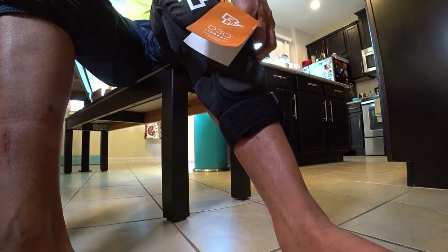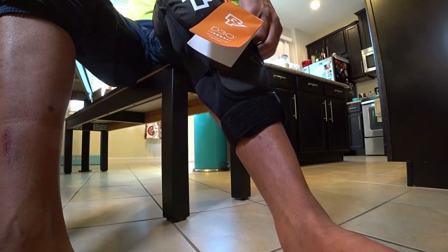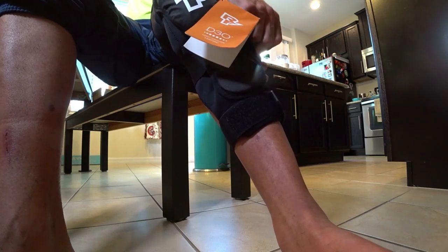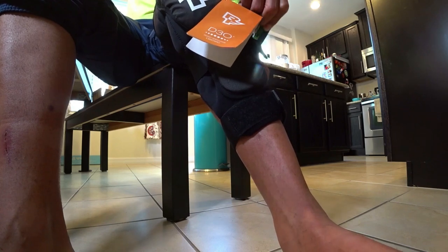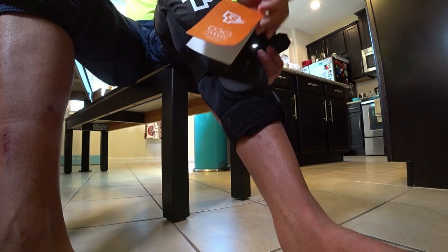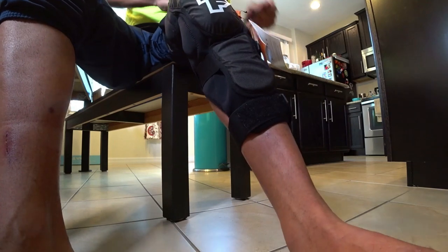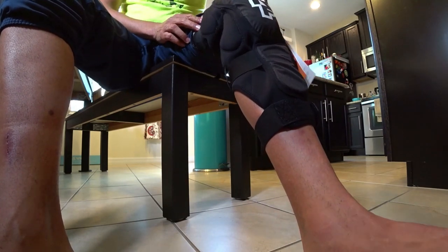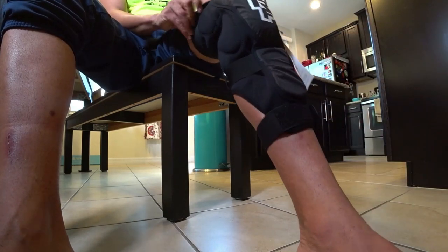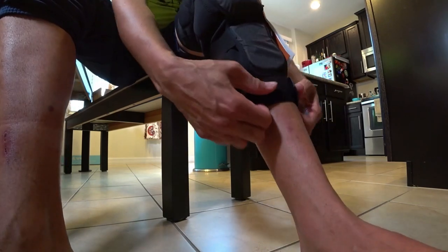This Velcro is super strong, which kind of worries me about how it'll hold up over time. But if I can get at least three years out of it, I should be good — I don't foresee anything happening before then. Okay, so all the Velcro parts are on. At this point this guard is completely where it's supposed to be on my leg.